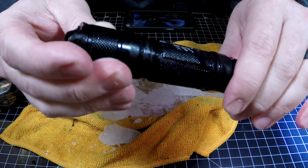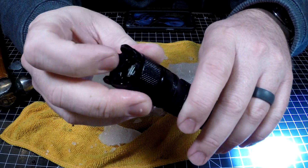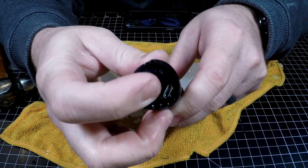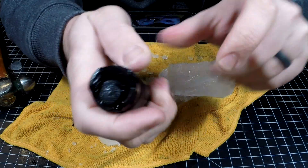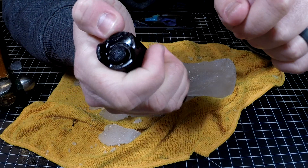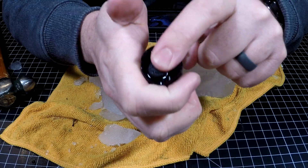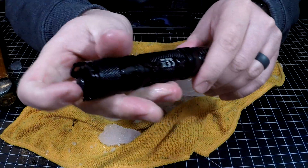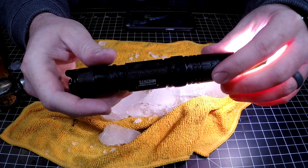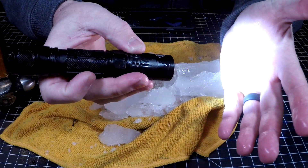If you guys are thinking about getting one of these, I would recommend it. But go into it knowing that this flap does come up on you and it does get in the way of this button right here — you guys can see that. It does flip up and over, so if you hold it like this and push up and over, you can still activate it. But I have found it to get in the way of the on/off button. Still a great light — I mean, I literally froze it in the freezer overnight and it still works.